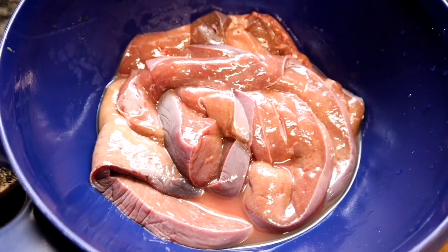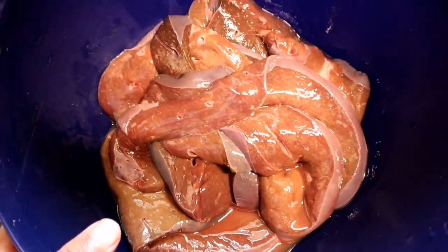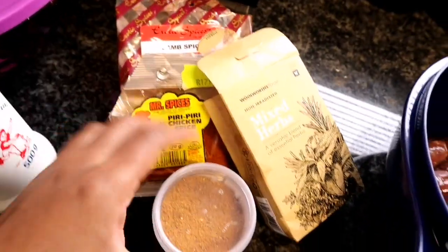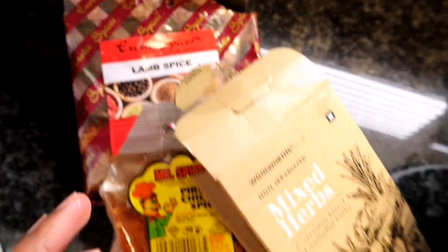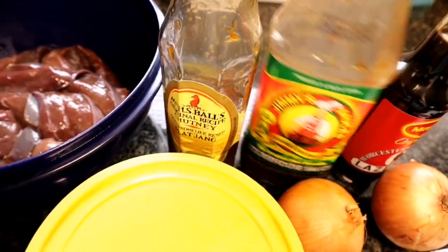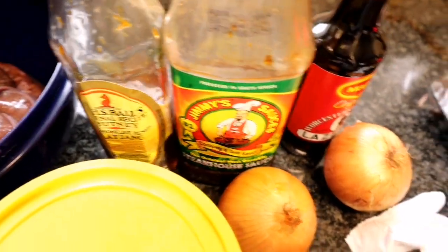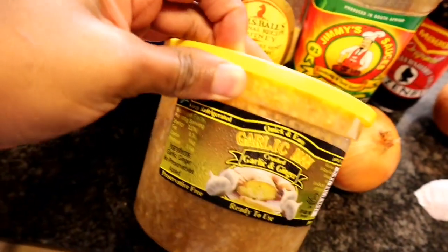Hi guys, welcome back to my YouTube channel. I'm making ox liver that I'm going to be having with the bread I made in my previous vlog. I'm going to add salt, sweet spices, ginger, steakhouse sauce, Worcestershire sauce, two onions, and crushed garlic and ginger to my liver.